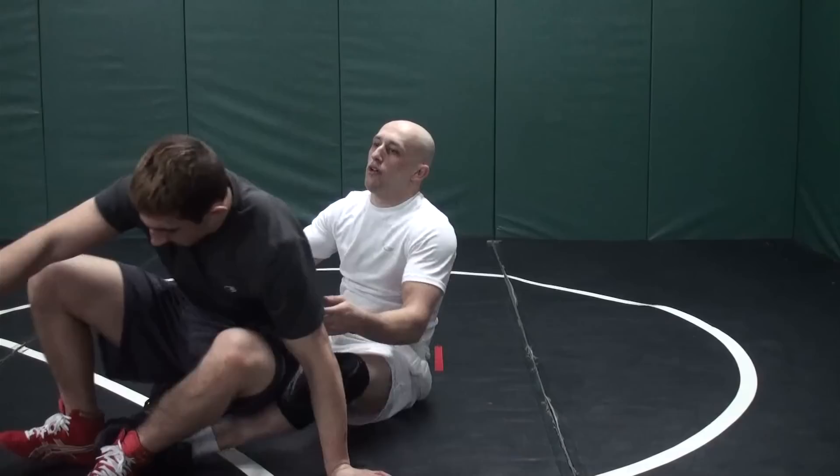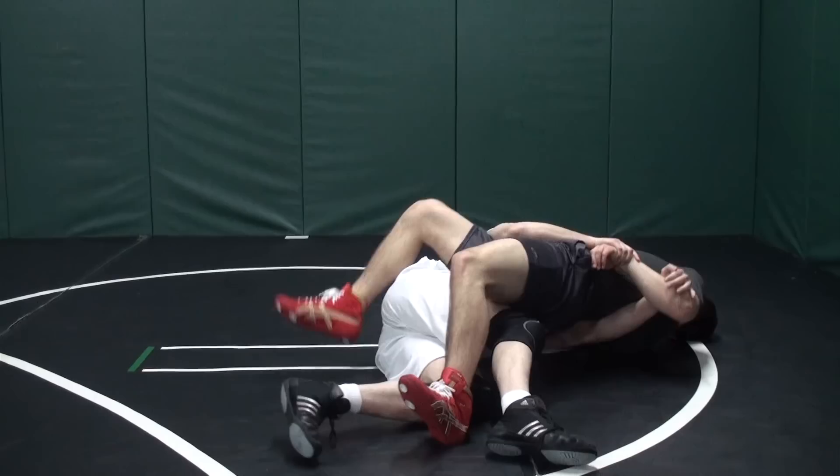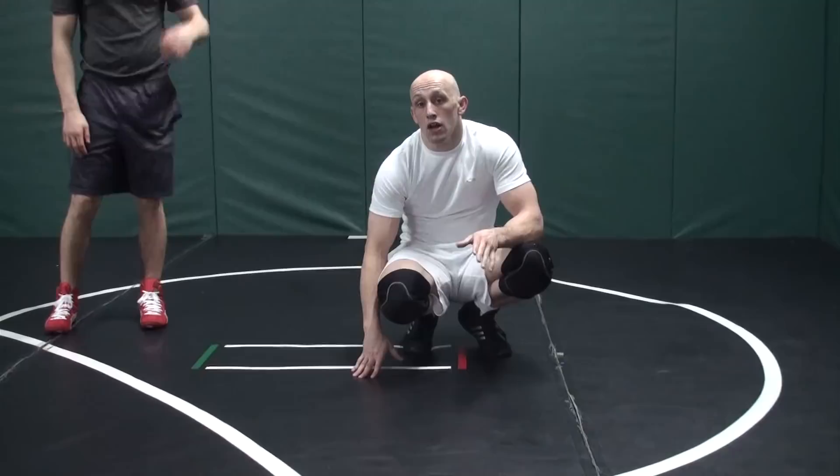Let's get him right here again — from our crab ride, into a 2 on 1. When he tries to jump through, I just straighten my legs. He can't do it. Just keep his arm straight, rolling through him. Eventually he's going to realize he's got to go the other way, then he comes right back on top. By the time he figures it out, you'll have gotten your two count — more points scored for you.